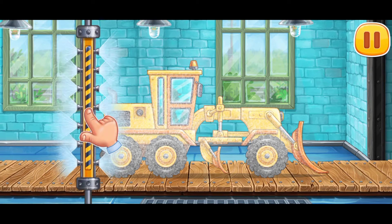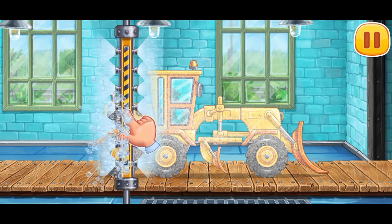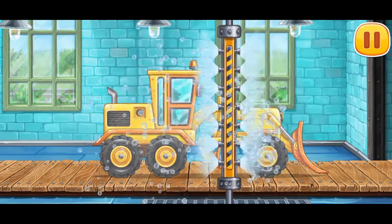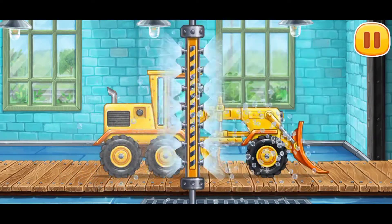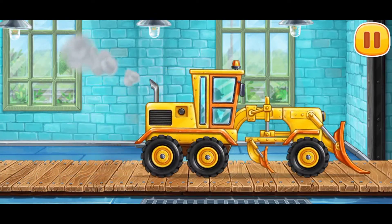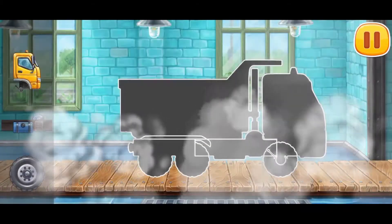Now let's wash off the rest of the foam. Amazing! First, let's assemble the dump truck.